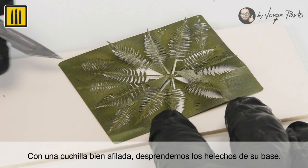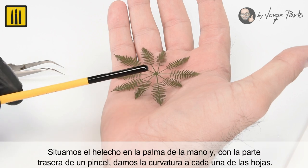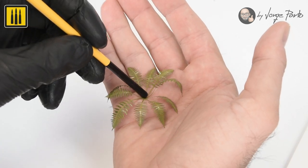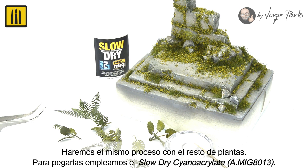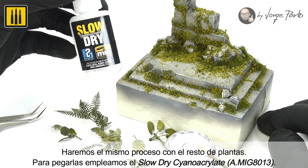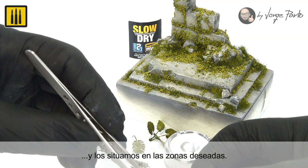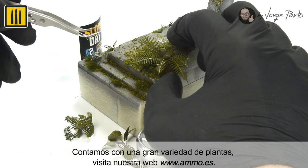Using a sharp blade, the ferns were detached from their base. Each fern was then placed in the palm of the hand, and the end of a brush was used to gently create a natural curvature. The same process was applied to all plants. Each plant was glued in place using slow dry cyanoacrylate — a drop is applied to the base of each plant using a brass toothpick before being placed in the desired location.